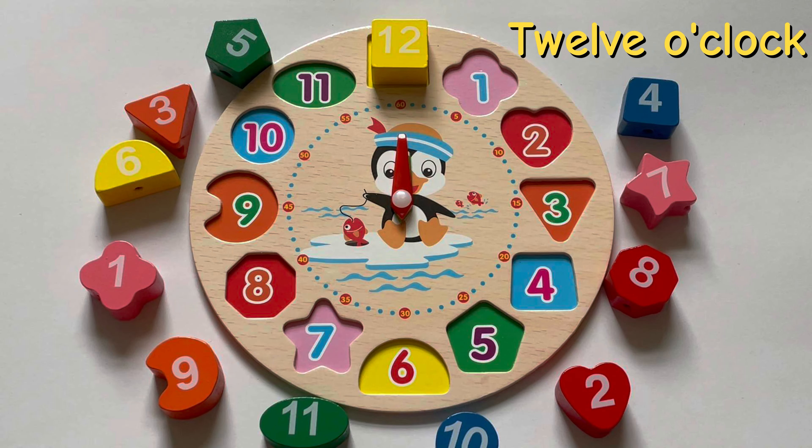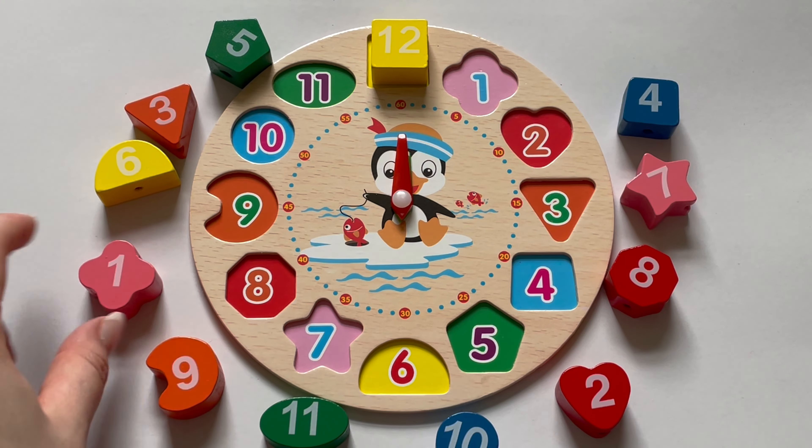When the big hand points to twelve, we say it's o'clock. And our little hand is also pointing to twelve, meaning it's twelve o'clock.